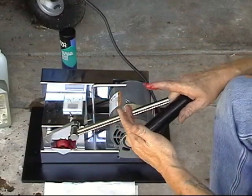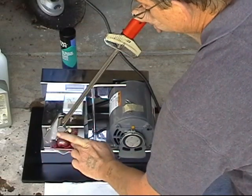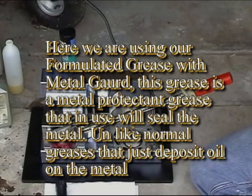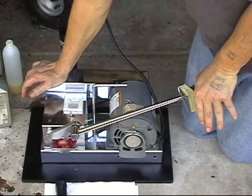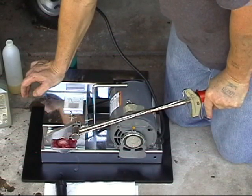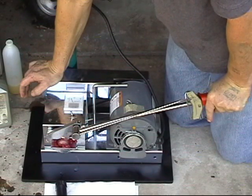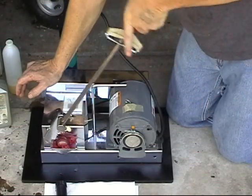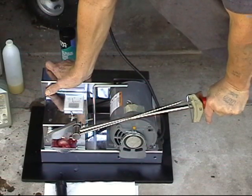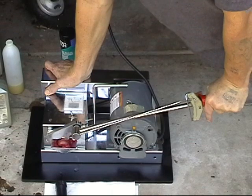Still not doing all that great, but okay, we'll give it a test. We're going to go ahead and put some light compressor here. Watch — two pounds. There's 150 pounds. And I'm bouncing with all my weight.